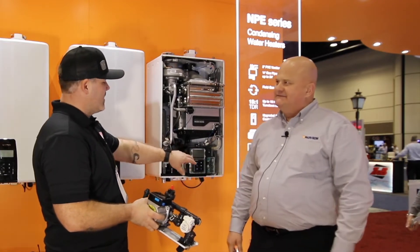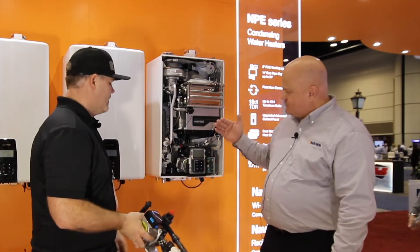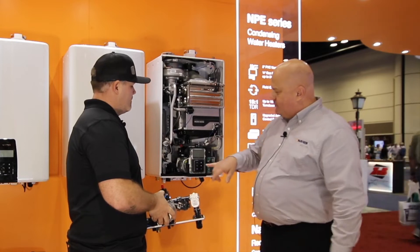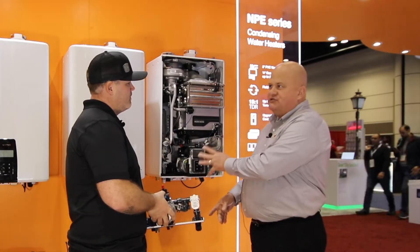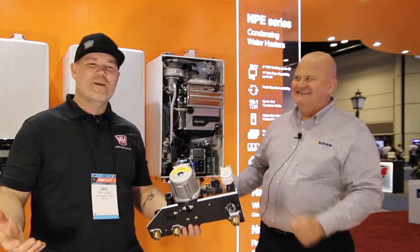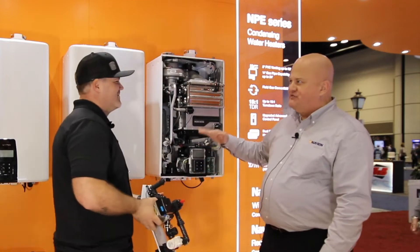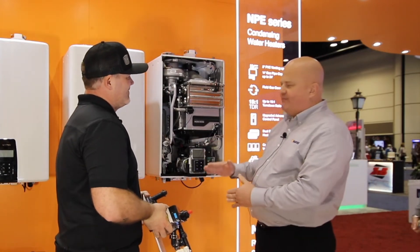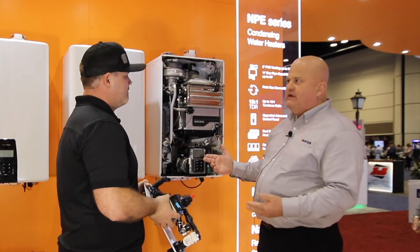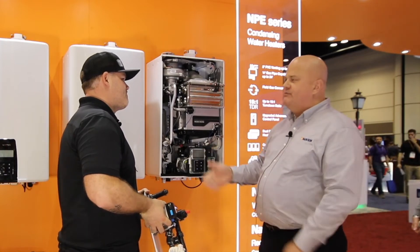It's also going to be taken care of by this new line-by-line control module. This one's awesome — it's going to read the temperature and the flow rate at all times. But most importantly, all the programming is done right here. There are no dip switches to set on our tank. No dip switches. Thank you, Navion. We just scroll through here, set this up, decide how we want it to operate, program it, and it's ready to go. A screen that can be easily viewed at any time to watch flow rates, if it's activated, if the burner's on, and what the temperature settings are.